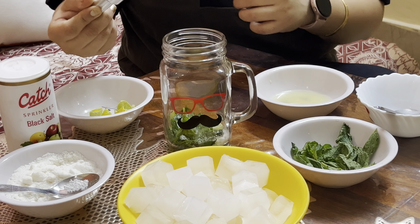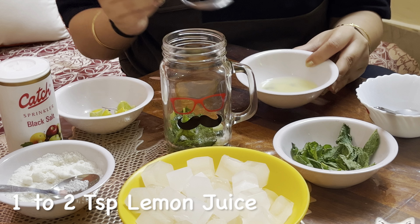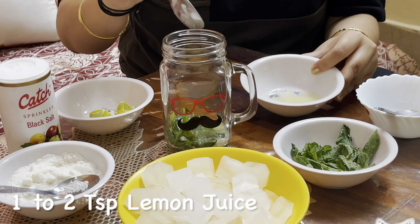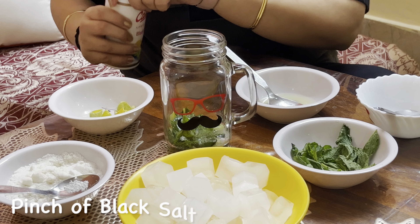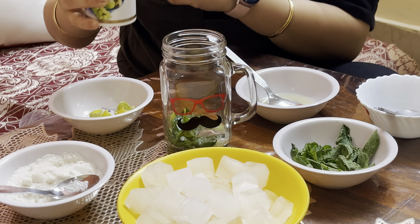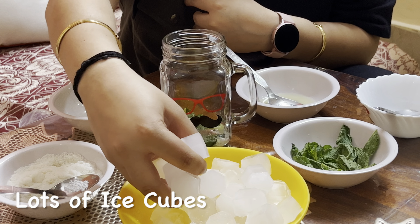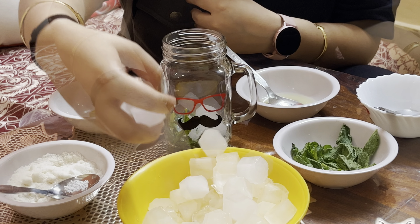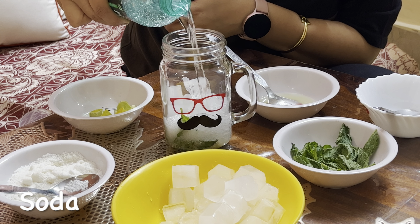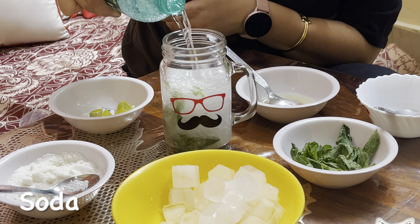Once it is done, we will add 1-2 tablespoons of lemon juice. Then, a pinch of black salt — you can also use normal salt. Then, lots of ice cubes. Then, we will add soda. You can use any soda available in the market; there are many types available.